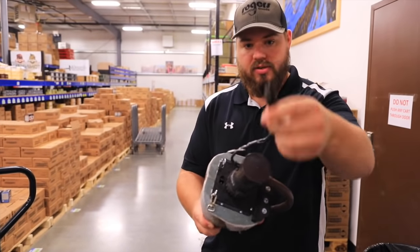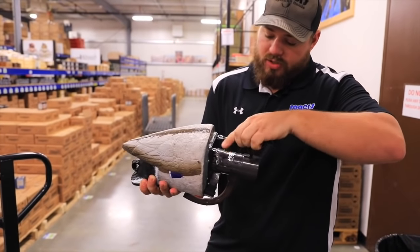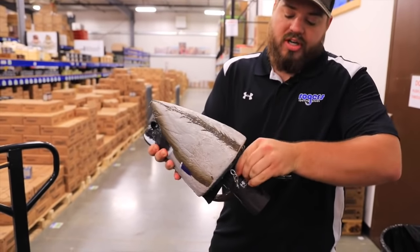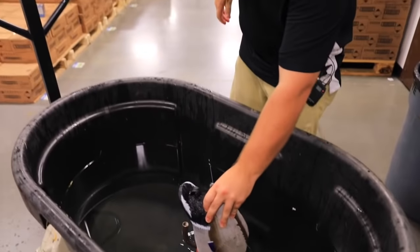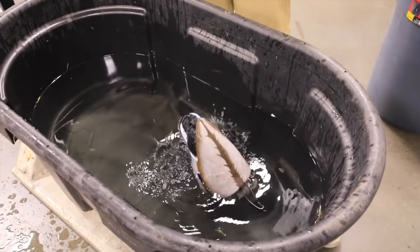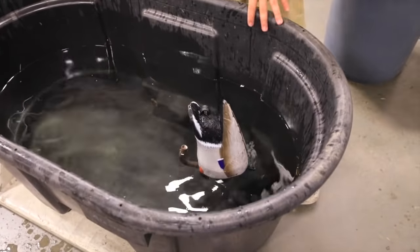To start this thing, you take your cord right here, connected to your bilge pump, and you plug it in right here where you charge it. You'll hear it start to go off. I'm going to put it in this pool and have you guys watch it.